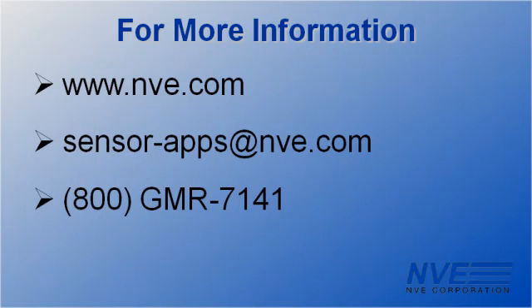Call, click, or email NVE for more information, or to buy the sensors, boards, or magnets we demonstrated today.